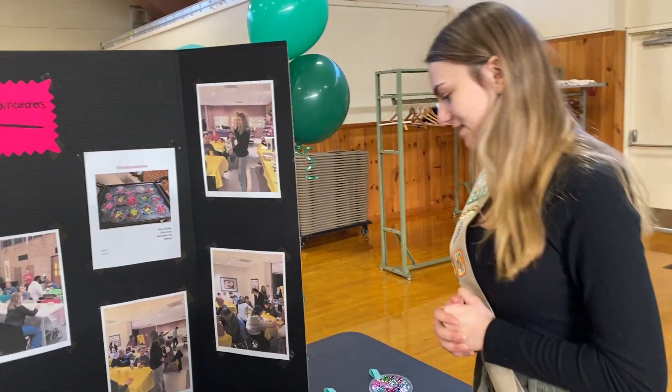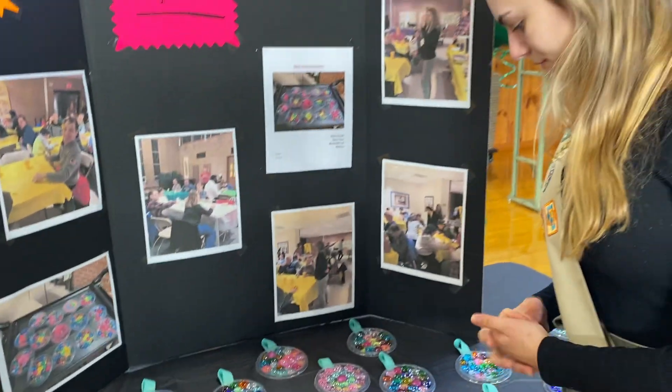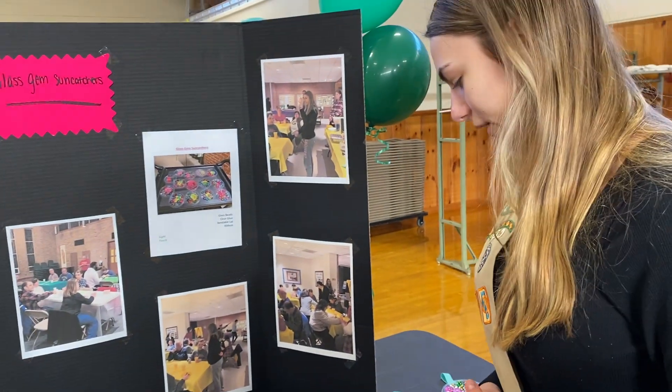And then finally, the sun catchers — the glass sun catcher beads — very much touch and sight from the sun. They had fun with this one because they all liked the beads a lot.